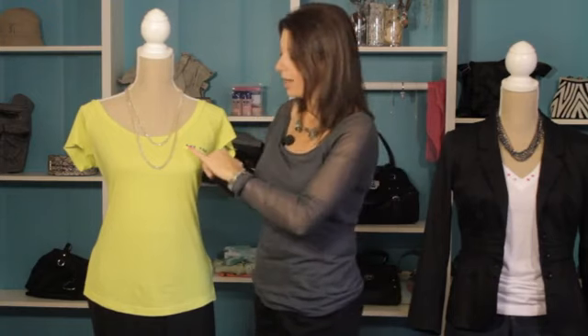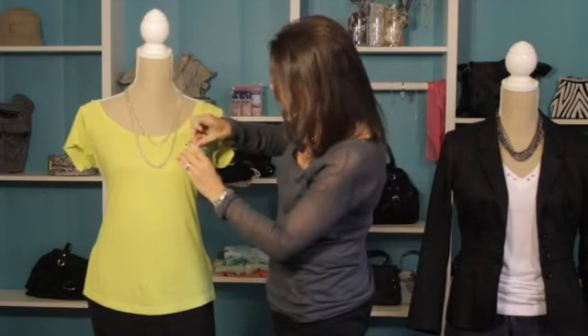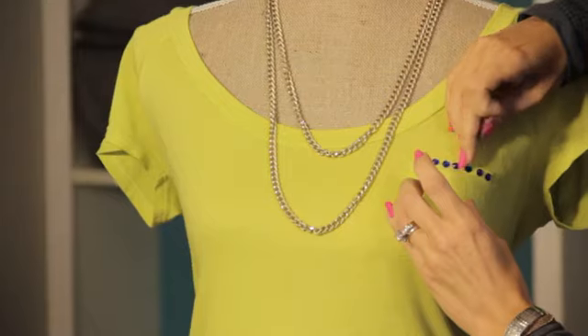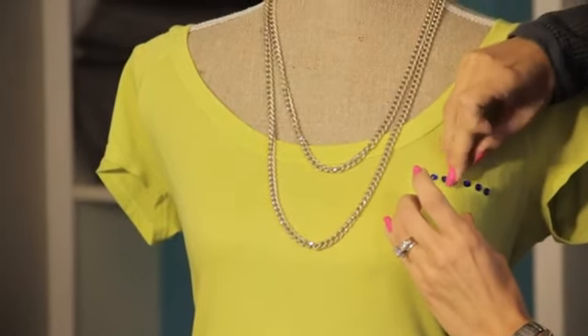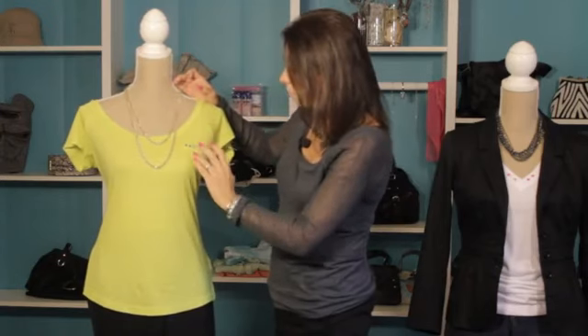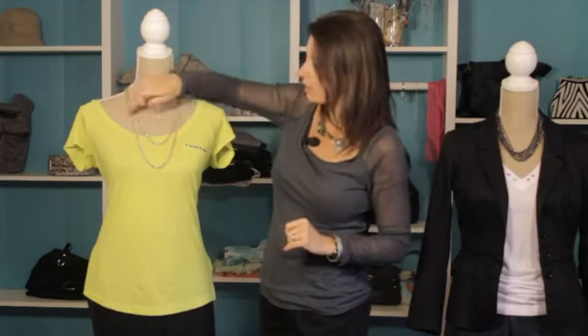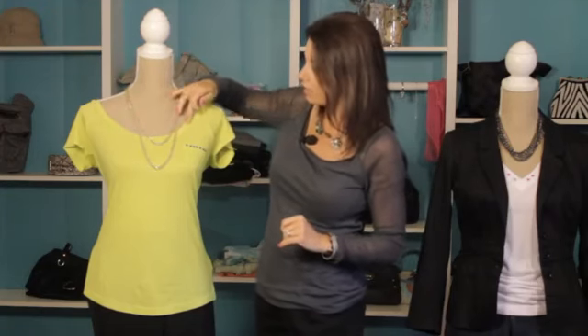So let's take a look at a couple of examples. We've got this great t-shirt, and to jazz it up a little bit and give it a brand new look, we've actually added some bling right along the pocket right here. And I'm going to show you how simple it is. We have a self-adhesive bling — you just want to line it up and press down. And voila, we've got a great pocket bling going on. Something else you could do is you could actually do around the collar — that's a great option as well.